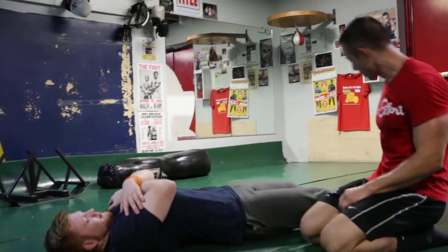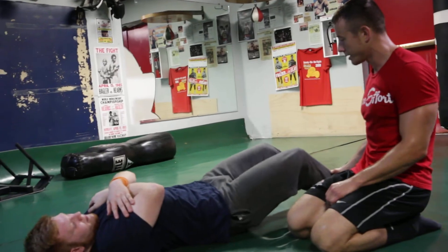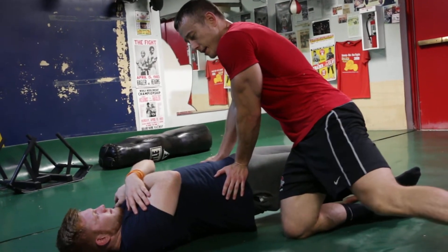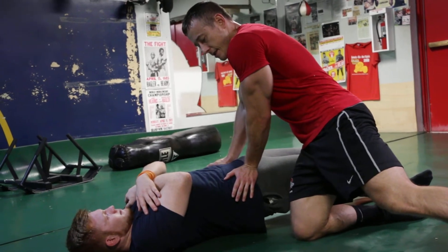Now I'll have him change the angle a little bit. He's going to bring his feet in just a little bit further. He's going to bridge up again. 10, 9, 8, 7, 6, 5.